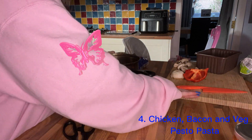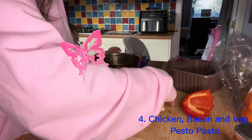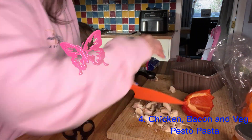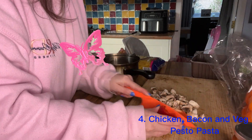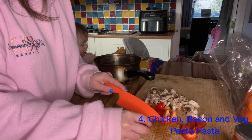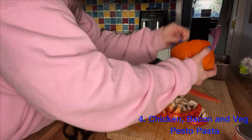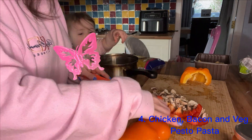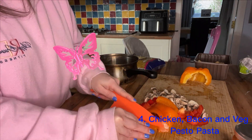While my toddler painstakingly puts one individual piece of pasta in the pot at a time, I'm going to chop up the veg. She's had a good little nibble on the red pepper — I'm always encouraging her to eat veg at any point of the day. I'm also chopping up whatever mushrooms we have left in the fridge; just pop in anything you have, as anything really works in this dish. I'm chopping a little bit of orange pepper as well since there wasn't too much red pepper left. My toddler likes to nibble it so I gave her a little slice.